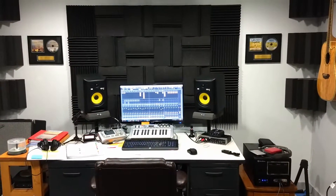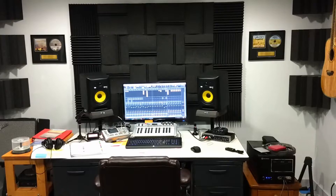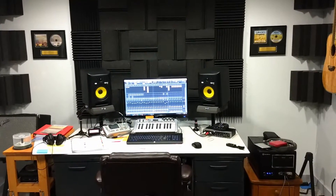Look forward to talking to you soon. This is Rob from our musical Man Cave in Wisconsin, signing off.